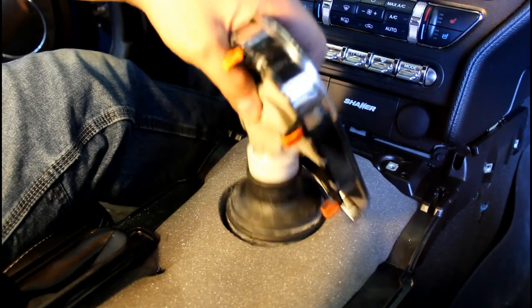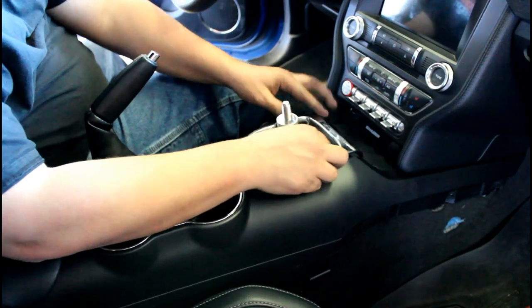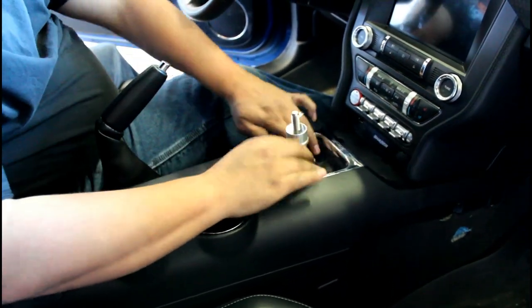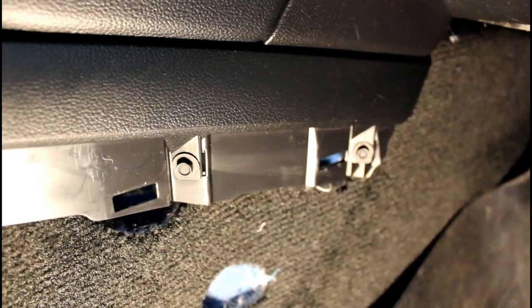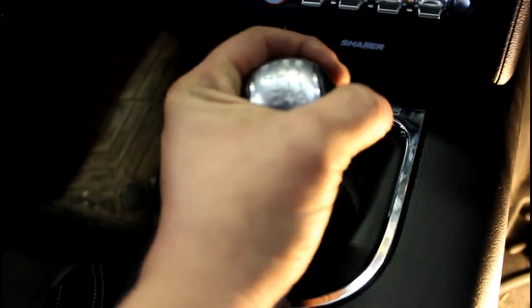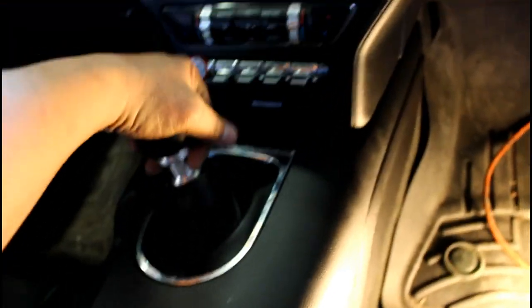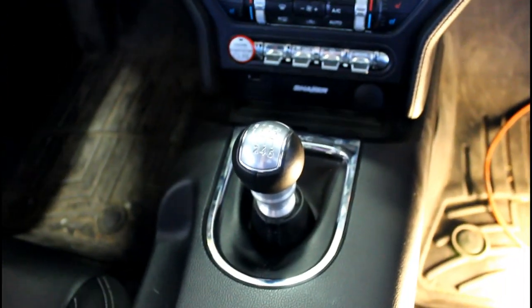Once it's clicked in, you'll be able to go into reverse. Replace your center console and click it all in. Pop the shifter bracket in, put the boot however you like it. Put the four seven millimeter screws back on both sides, pop the side panels back on both sides, screw the shift knob back on, line up your shifter lettering, and make sure your reverse lockout works. We're good — we're finally done.